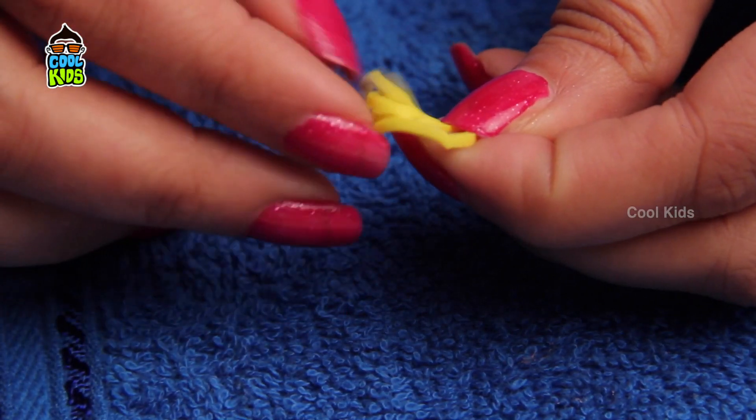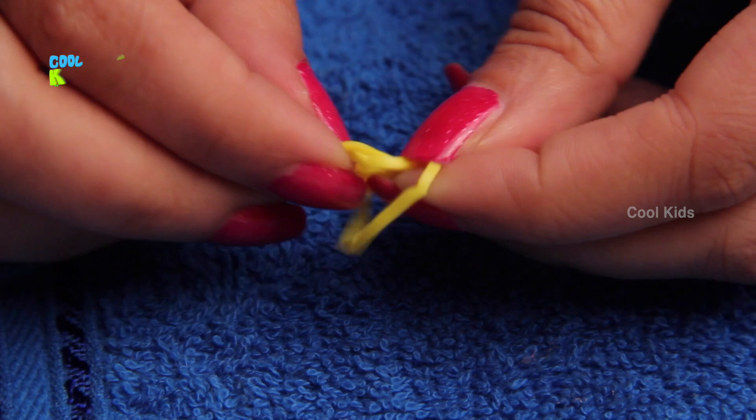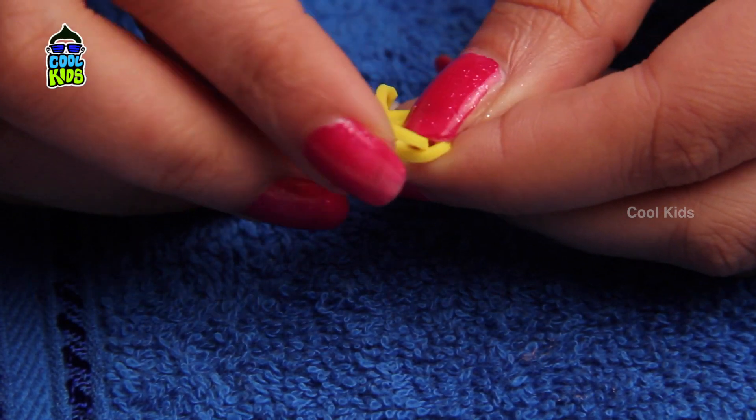To begin with, take two rubber bands and wrap another rubber band thrice around these two rubber bands.